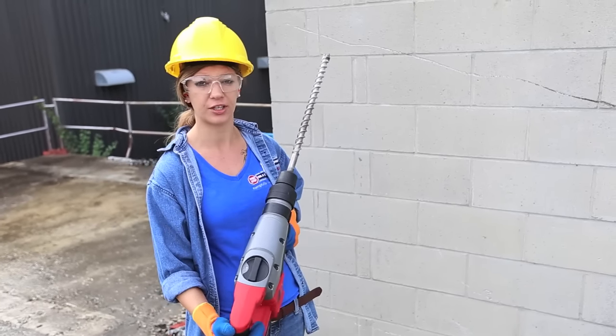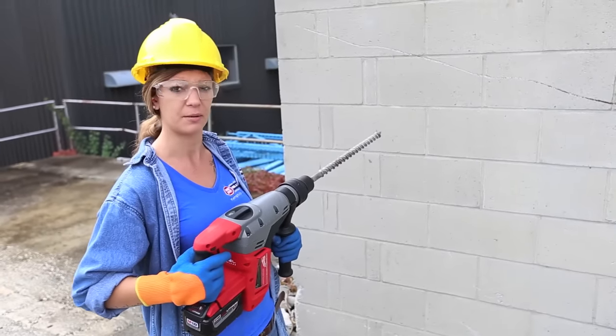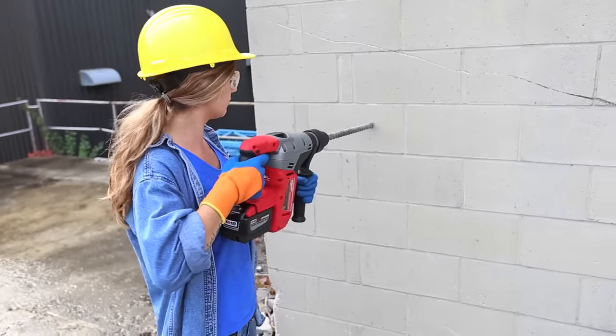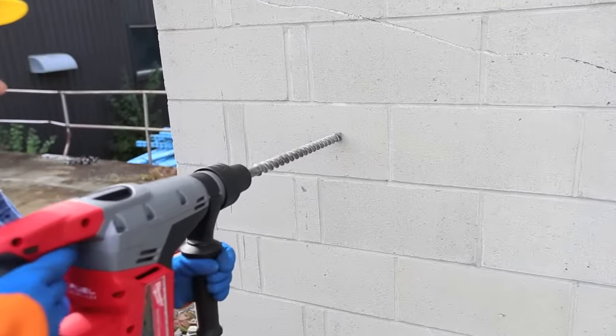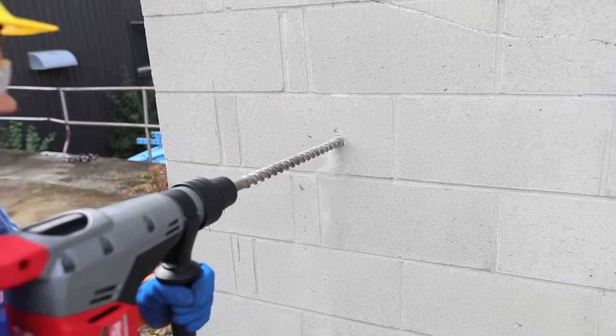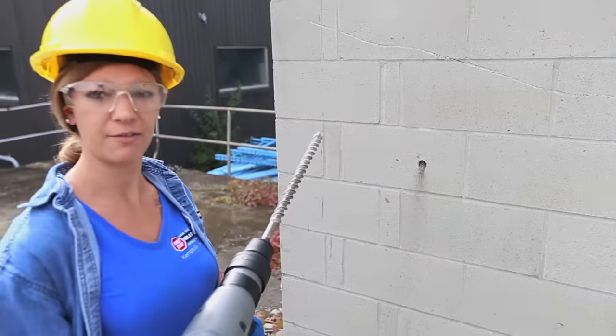Before I start drilling, I want to make sure that I have a good stance and I'm going to let the machine do the work itself. I'm not going to force the tool because I can do some damage. And there you have it.